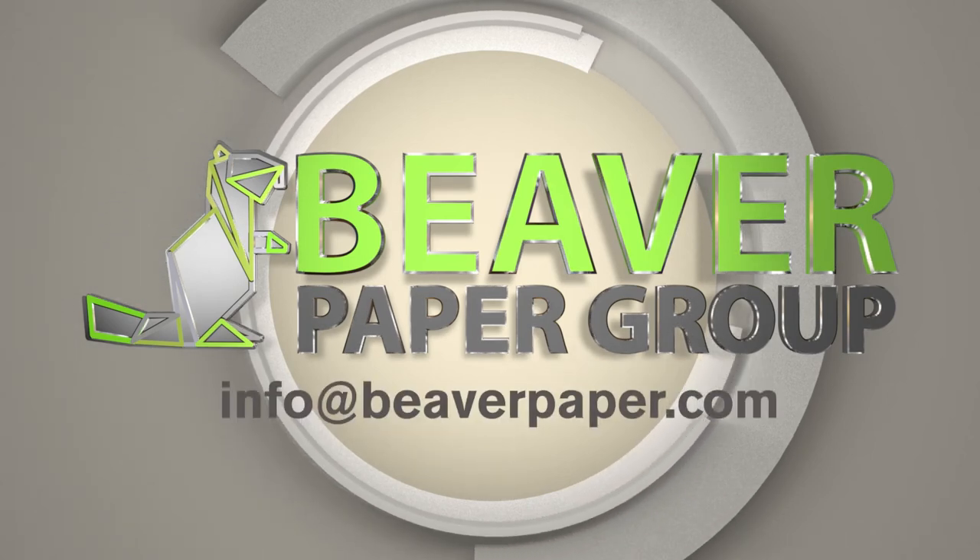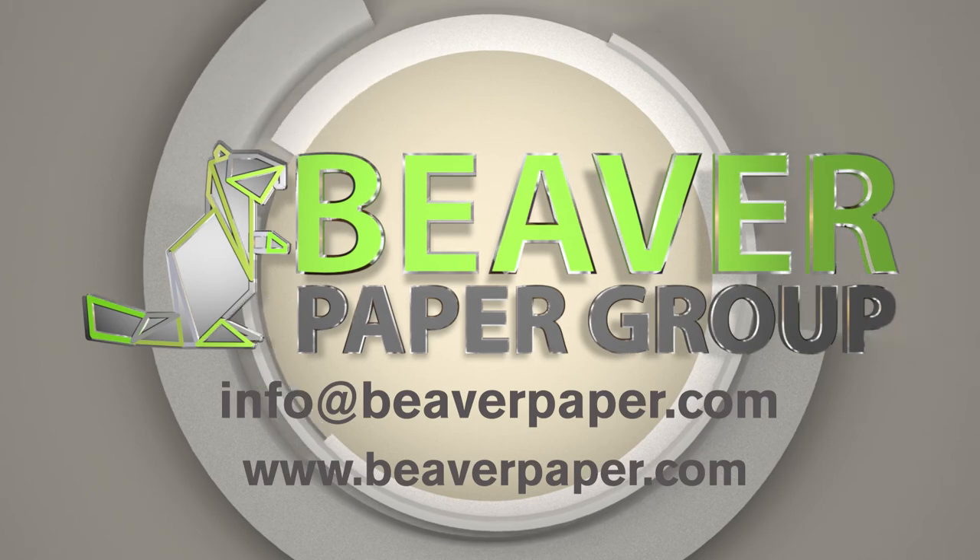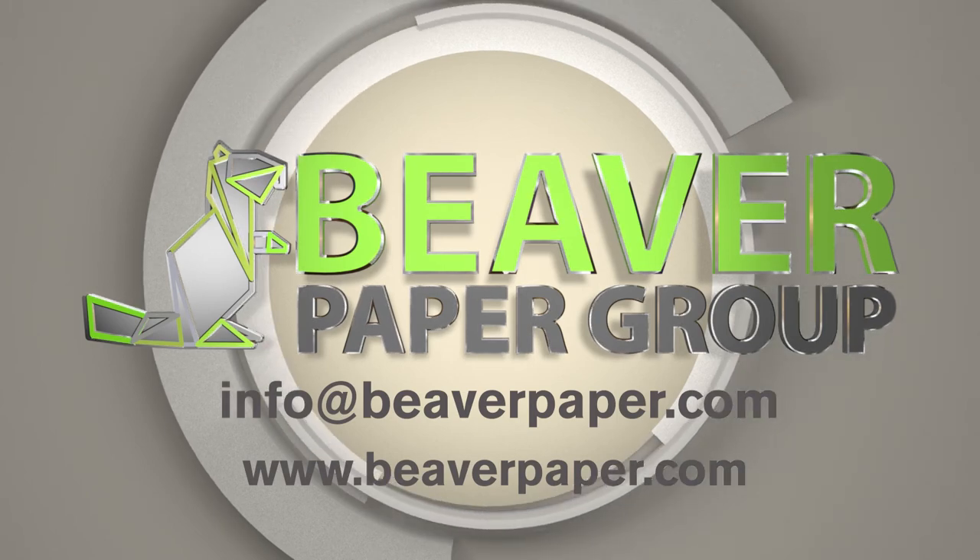contact us at info@beaverpaper.com or visit us at beaverpaper.com. Sublimation is in our DNA.